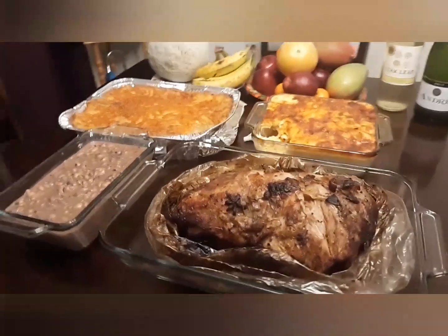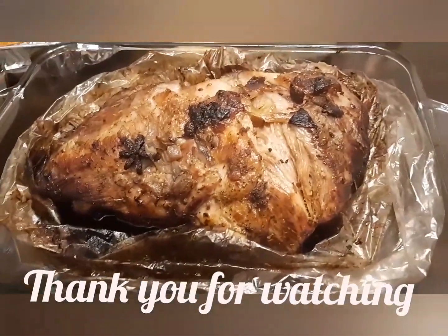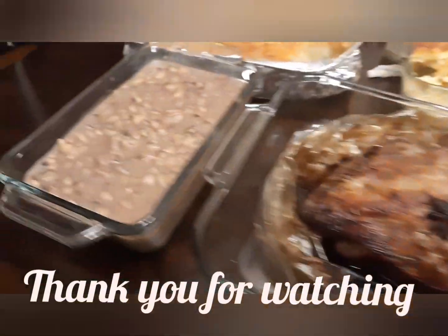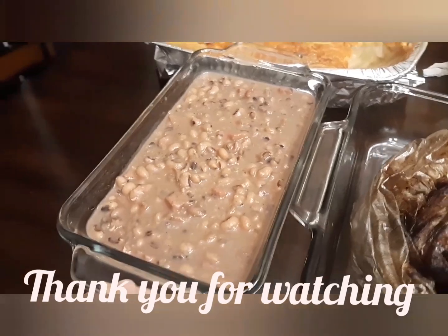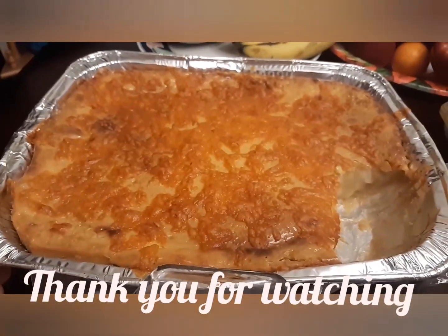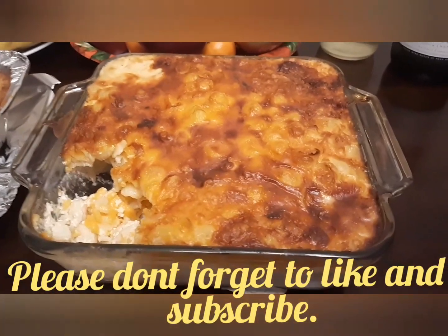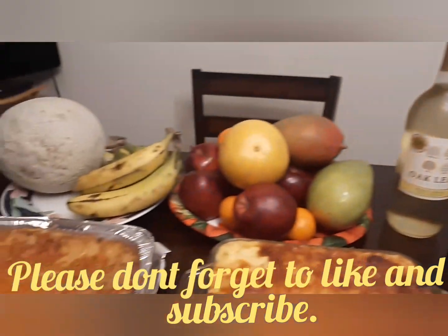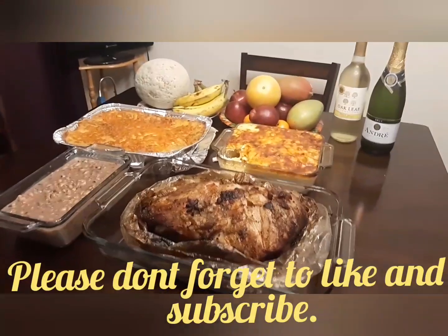This is all what I cooked today. I have roast pork, I have black eyed peas, I have cassava cake, I have mac and cheese. My husband has wine, and all my fruits. That's it.